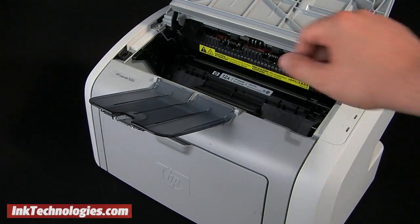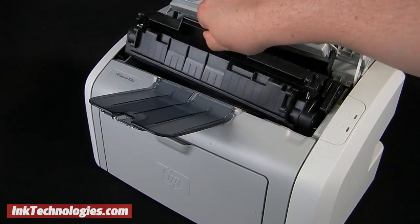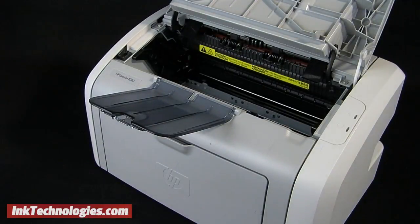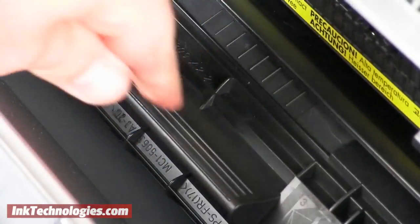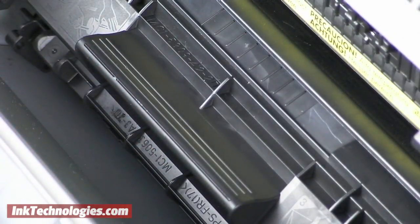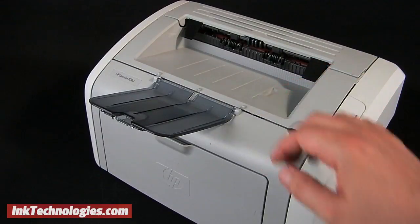Grab the cartridge's handle and pull it up and out. Slide your new HP Q2612X toner cartridge into the opening with the handle facing upward, and press gently but firmly until it slides into place. Close the printer's lid and you will be ready to start printing.